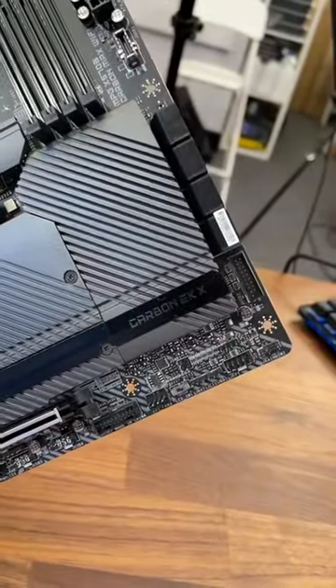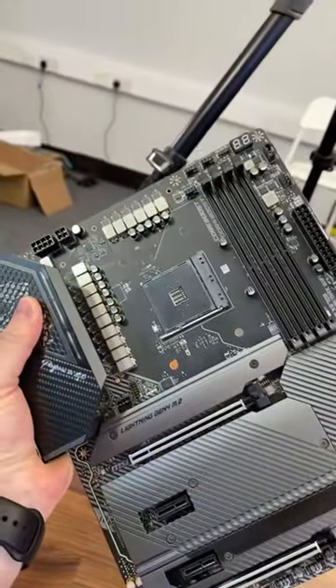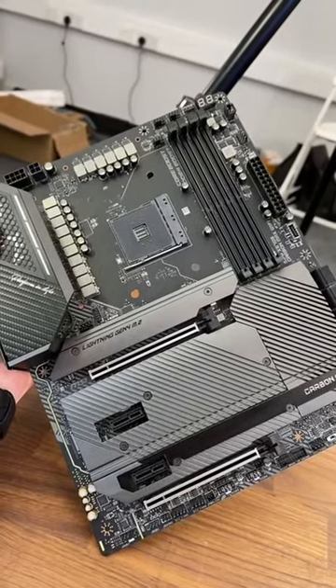Down here there are all the front panel connectors and plenty of SATA ports. There's the rear I/O — even the back of it looks like a normal motherboard. But something is missing. Let me know in the comments if you can see what it is.